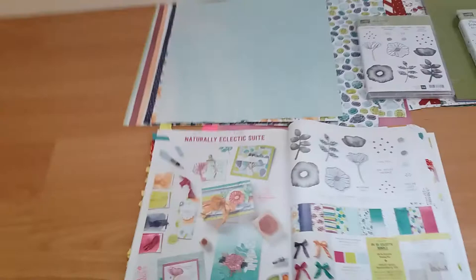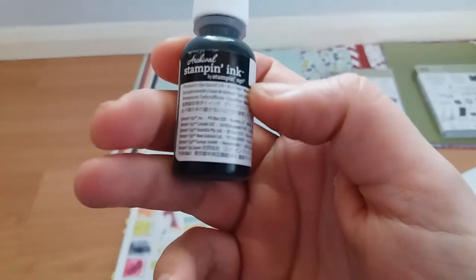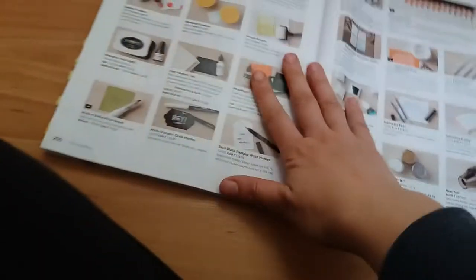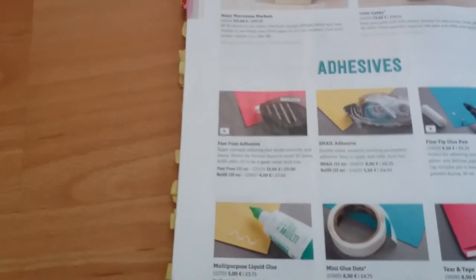And I bought Basic Black Archival ink pad and ink refill, which you can find on page 121 of the current catalogue. I also bought the Fast Fuse adhesive, which you can find on page 202 of the current catalogue.